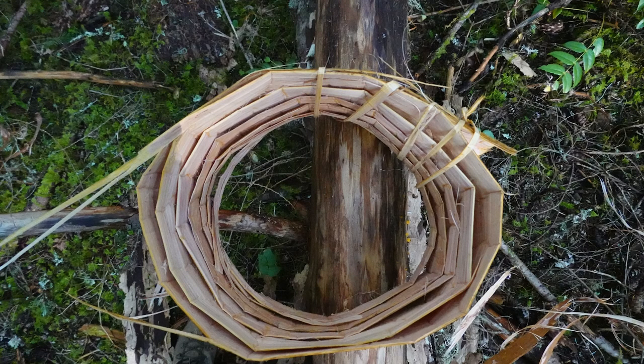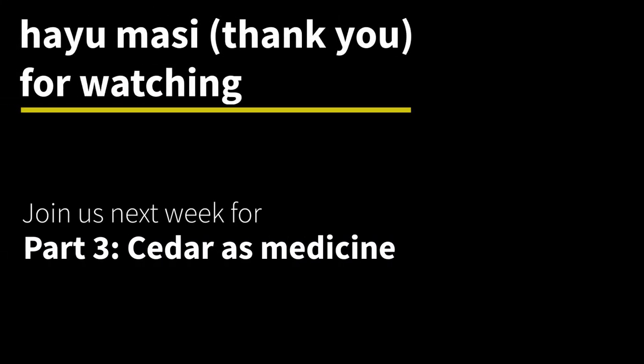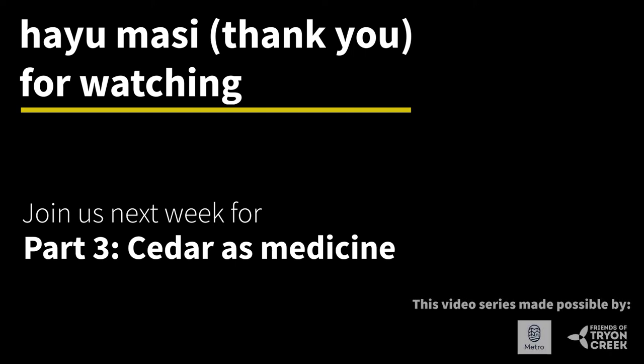Once you're done peeling, you can go ahead and roll up your cedar bark to make it easy for transport. Then you're going to have to hang it out somewhere to dry — maybe up in your house or somewhere with good airflow — and it's going to take a whole year for it to dry and be ready for weaving. Thanks for joining me as I shared about how I gather cedar. Join us next time for part three: using cedar as medicine.